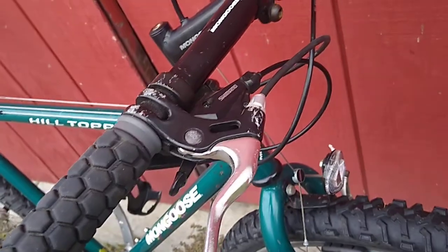We've got chromoly forks and the hubs appear to be — I'm not sure, Joy something. We've got Shimano shifters. Brakes I'm not sure.